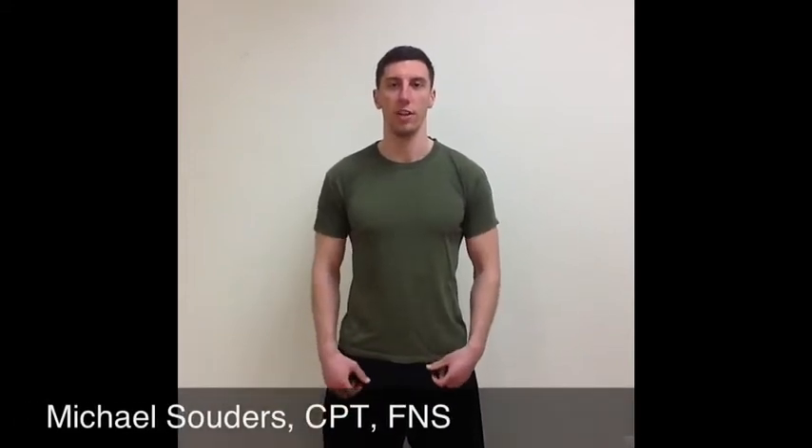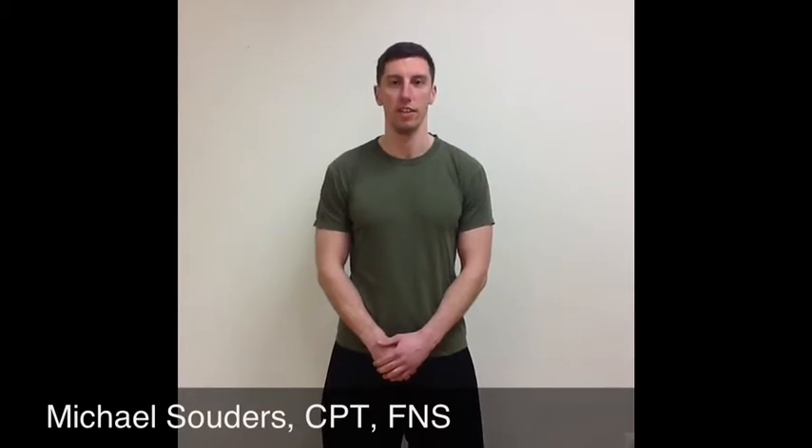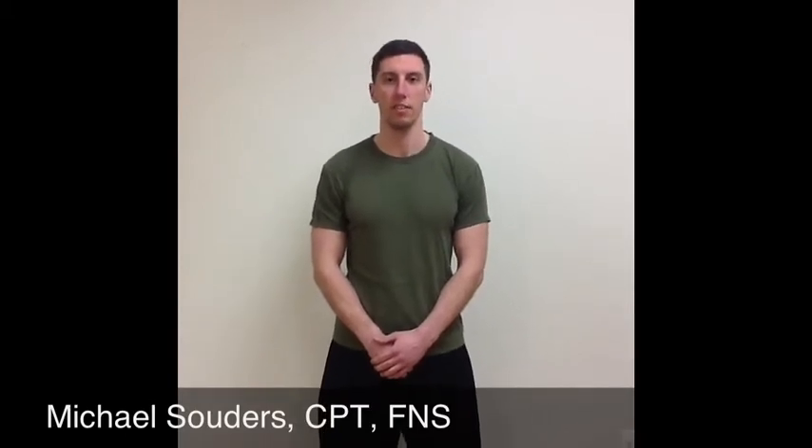Hi, my name is Michael Souders. I'm a personal trainer and fitness nutrition specialist. I'm here today to talk about phase one and two of a men's collegiate basketball program.